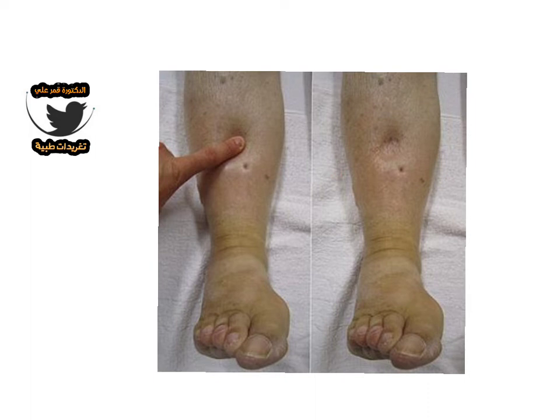In this case, the edema here is a pitted type of edema. It is also most important to do this test bilaterally — not on just one leg.